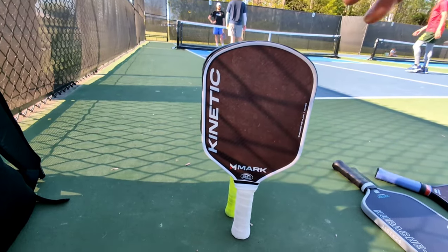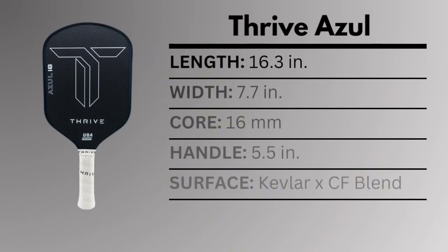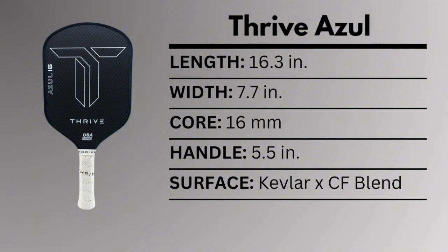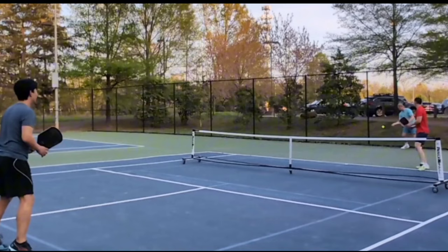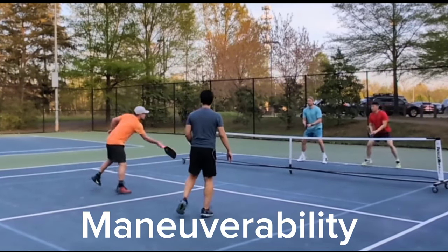Both of these are Thermoform hybrid paddles with rounded tops and 16mm cores. The Kinetic has a length of 16.25 inches with a width of 7.7 tapering down to 7.5 inches and a 5.3 inch handle. Meanwhile, the Azul is listed at 16.3 inches in length, 7.7 inches in width, and a slightly longer 5.5 inch handle, though when I put the two paddles side by side, I didn't notice the difference in length and the usable handle length for both was the same. For the surface, both paddles use a blend of Kevlar and carbon fiber, but we'll touch upon that later and first start with maneuverability.